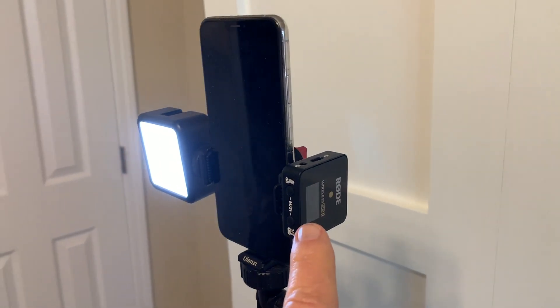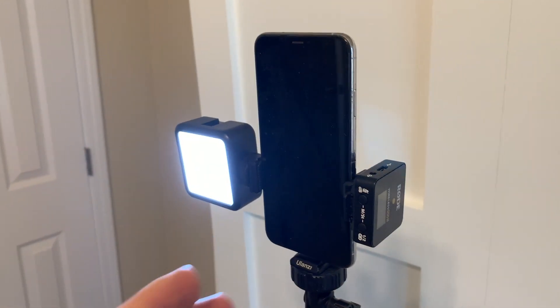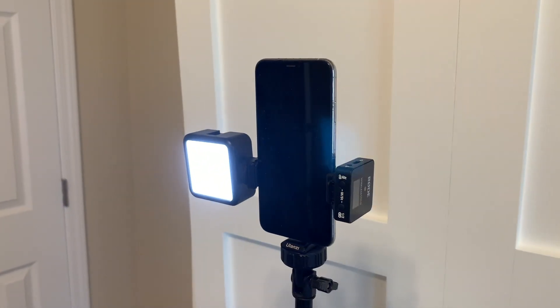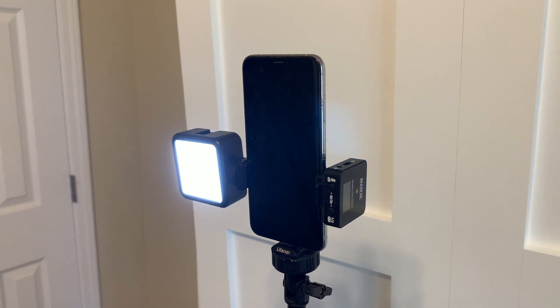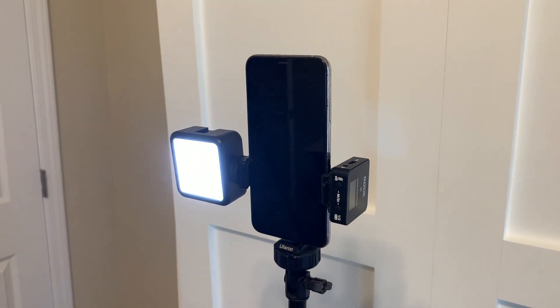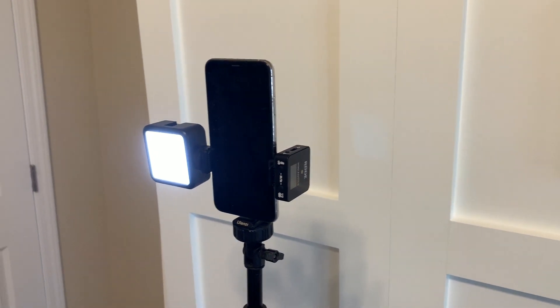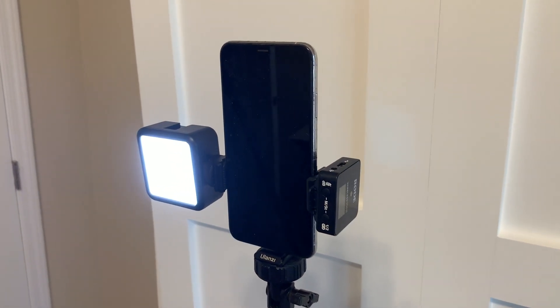Because of the cold shoes on the tripod mount, I'm able to mount my Ulanzi video light, I've got my wireless transmitter right here for my mic, I've got my phone, and I can go in the vertical position or horizontal. This tripod mount has just allowed me the convenience and such ease to create content because I've got places to mount my accessories.